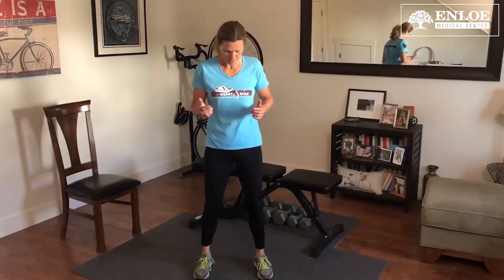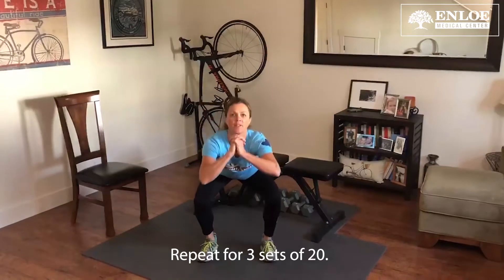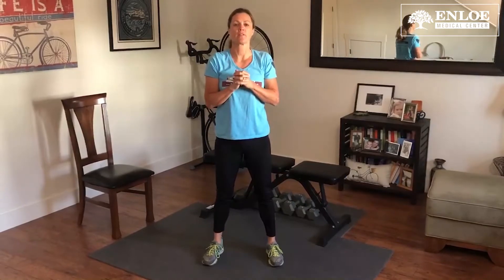First we're going to do an air squat. You want to have your feet shoulder width apart. You can either put your hands on your hips, or I like to put my hands in front of me. You're going to squat down to 90 degrees and back up. Don't look down — that'll change your posture. You want to look up above, keep your head up, and do three sets of 20.